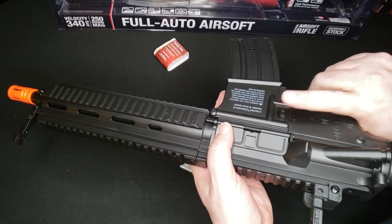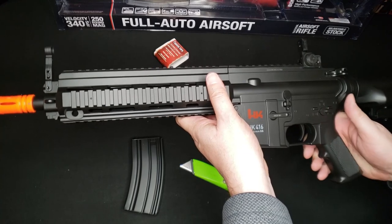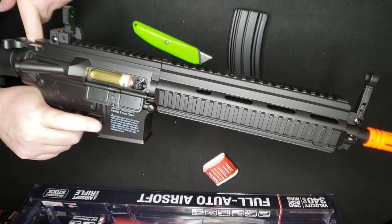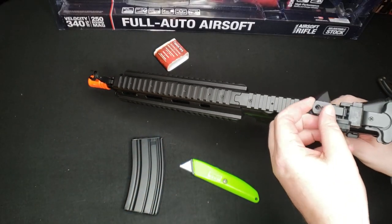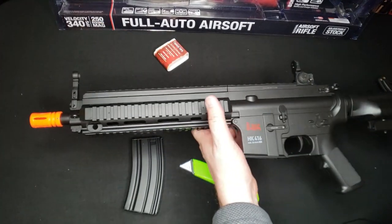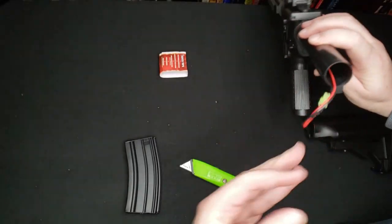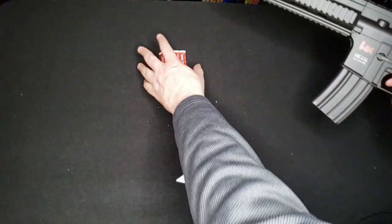The mag release is on the right side. Safe, semi, and fully automatic — so it'll be interesting to see how well it fires. Adjustable crane stock, faux forward assist, charging handle. It does have a hop-up — rotary style — so it can't be all bad. It has adjustable sights front and back. Interestingly, the sights are metal, which is kind of odd considering how much plastic is in the rest of the gun. You take the buttstock all the way off and the battery goes down the buffer tube — it is a small Tamiya connector.